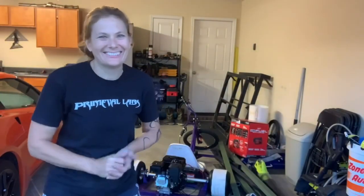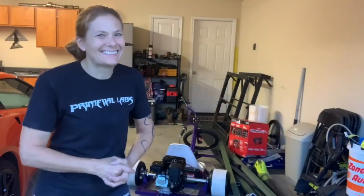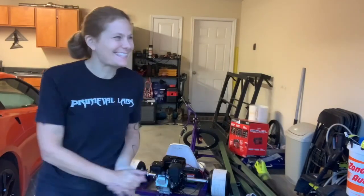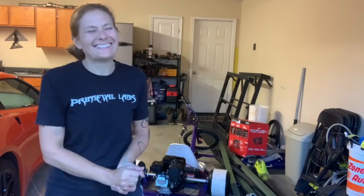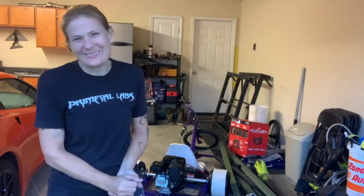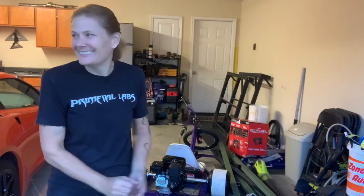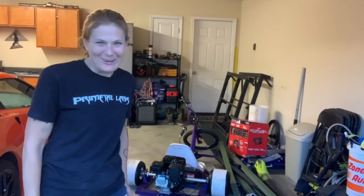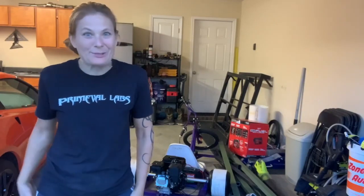That was a whole lot of fun. We got it done. It's running, it's spinning. That was totally worth it. Thank you all for following me along on this drift trike build journey. Who knows what I'm going to do next.